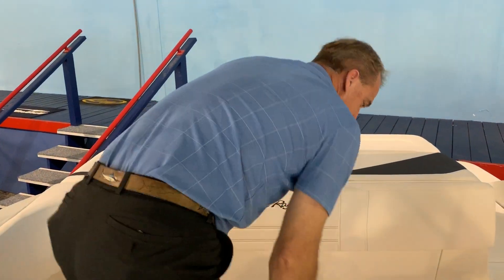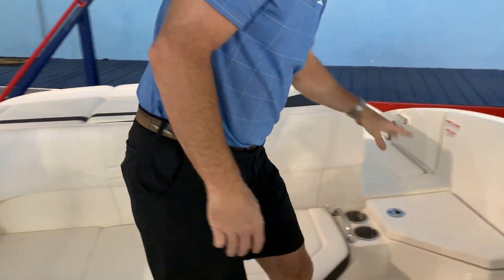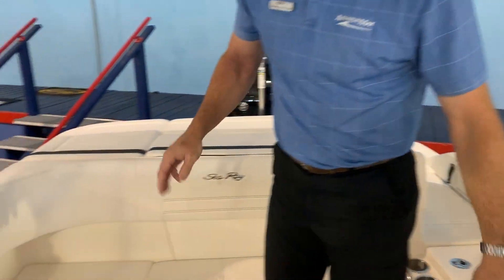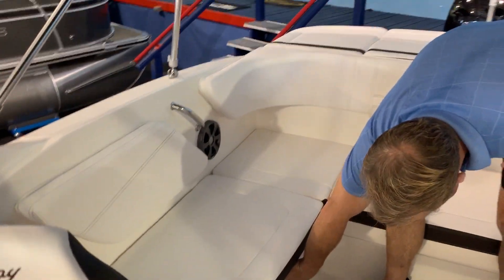Underneath this seat right here is a cooler with an overboard drain in it. You've got storage under here, storage under there, storage under this seat, and another designated cooler storage underneath this seat.